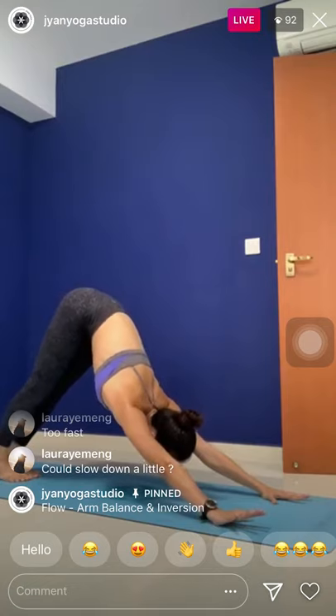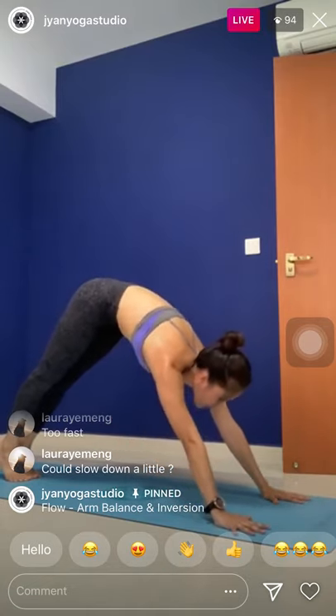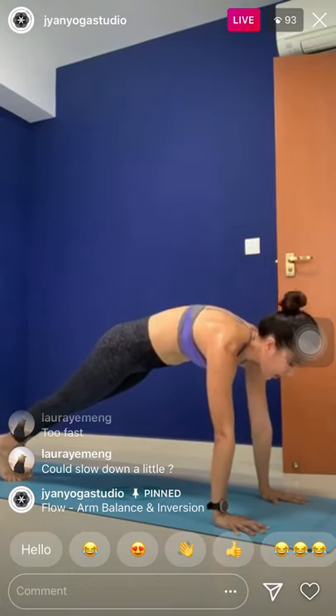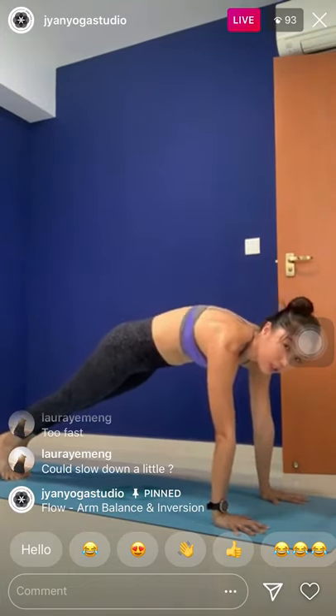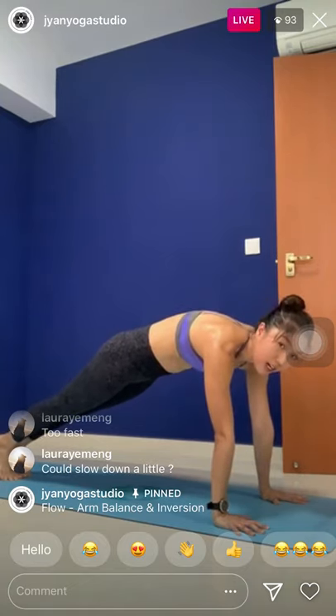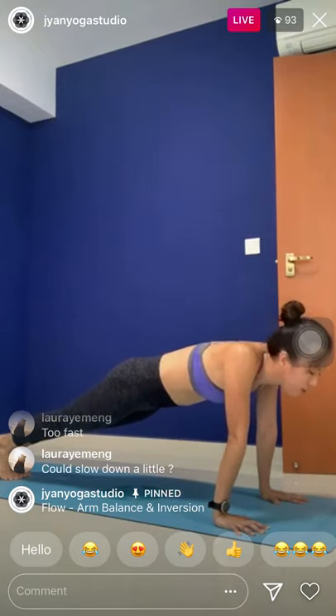Slowly palms down. Rebend the front knee and step back to downward facing dog. Plank pose as you inhale. Stay in your plank pose, continue to breathe, catch your breath. Now we are going to do shoulder push-ups. Think about collapsing the shoulders down — retract the shoulders together. Exhale, push it back up.